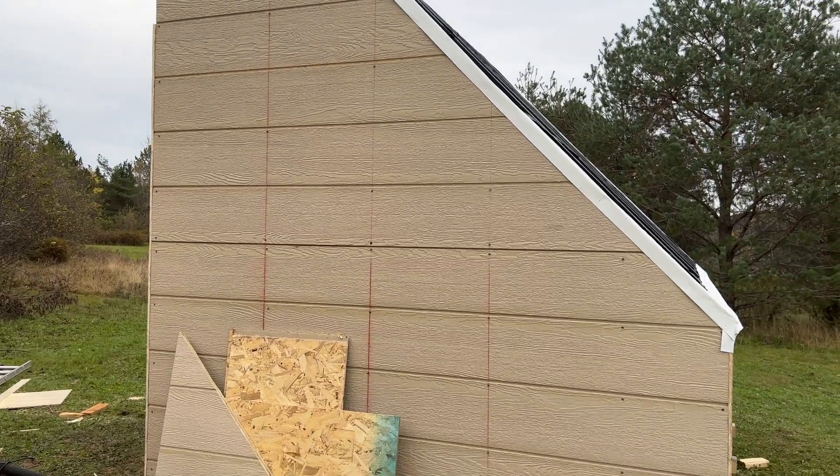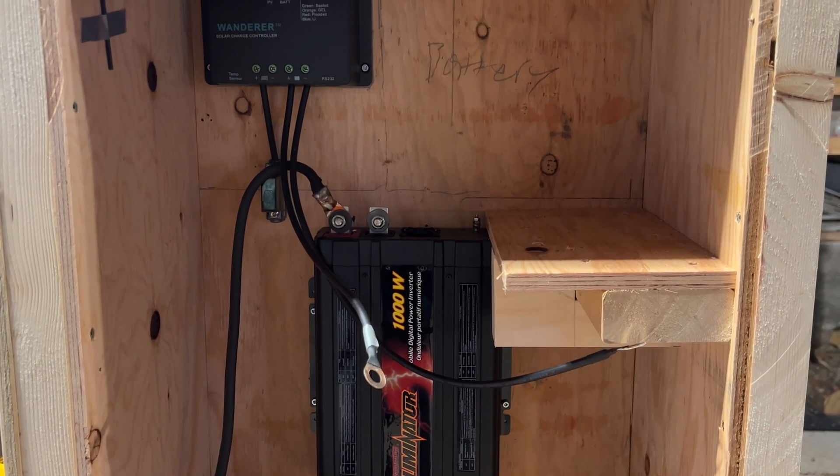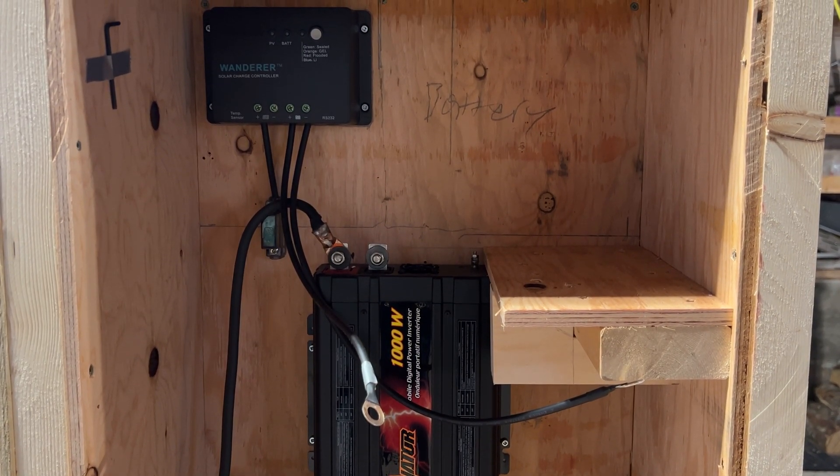Let's go get all the stuff — this is all the solar stuff right in here. At the top we have the charge controller. This is a system we got off Amazon — it's the 200-watt energy system. Right below the charge controller we have a 30-amp fuse block that will be coming from the solar array, and then it will all be powering this inverter.